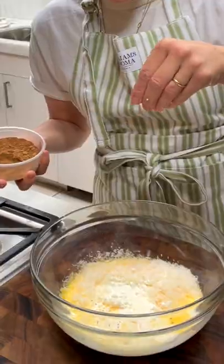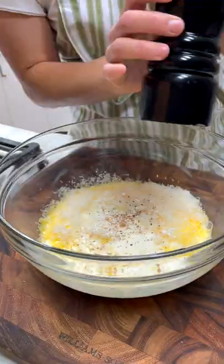Parmesan, and I have goat cheese, a little bit of nutmeg, a little bit of salt, and pepper.